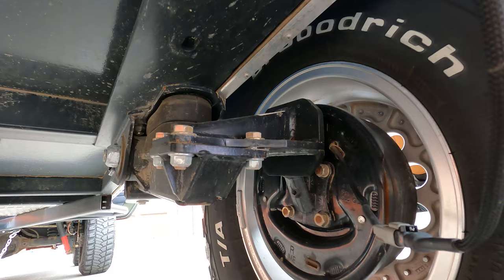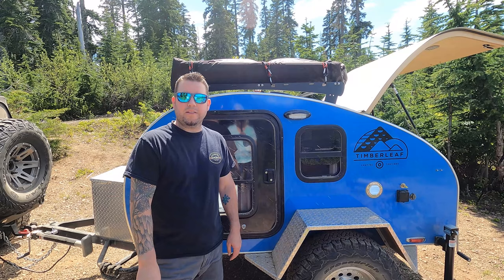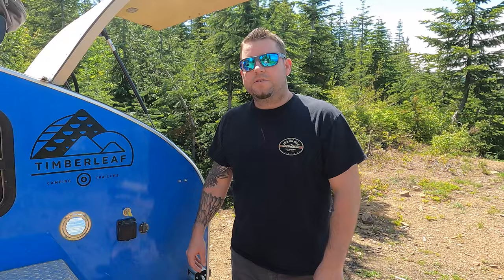On top of all that it also has trailer brakes. We don't have them hooked up right now and may add a controller at some point to use those.